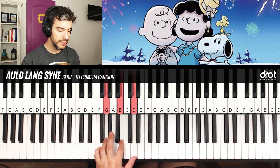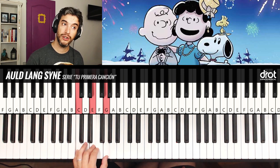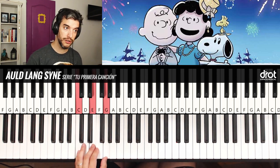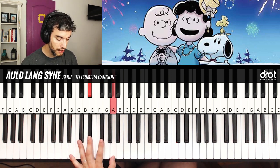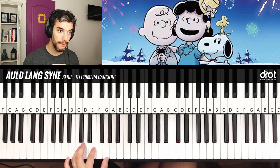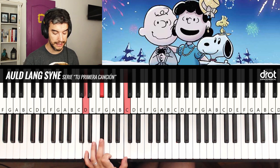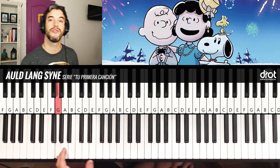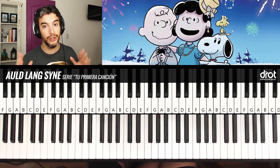Let's practice the chords. Sol mayor, then Re mayor — which is Re, Fa sostenido, La — then back to Sol mayor, then again Sol mayor (only the bass note changes from the previous chord), then Mi menor, Do, then a Re séptima. In the sheet music version I removed the La to simplify — you can do it with three notes: Re, Fa sostenido, Do — and finish with Sol. There you can also do a chord. Remember to rewatch the section where I explain each one and practice those.